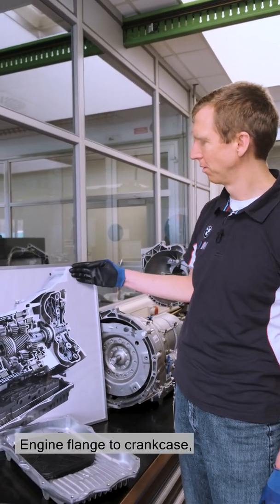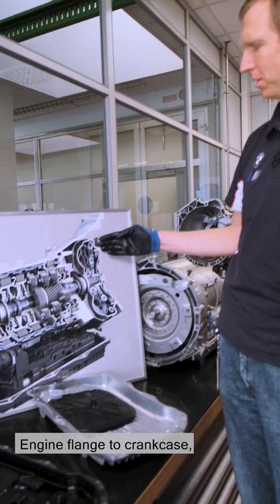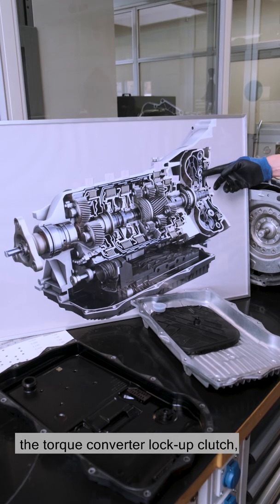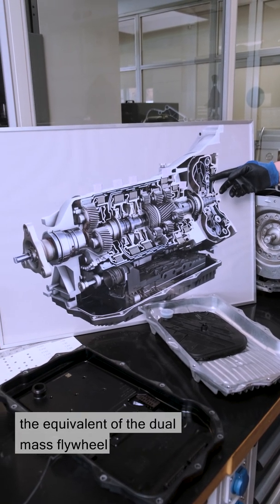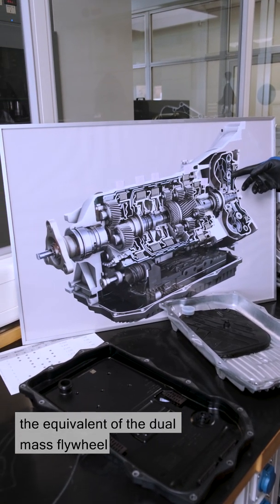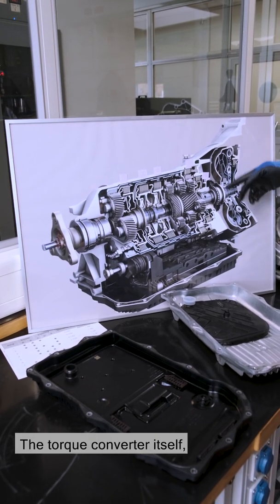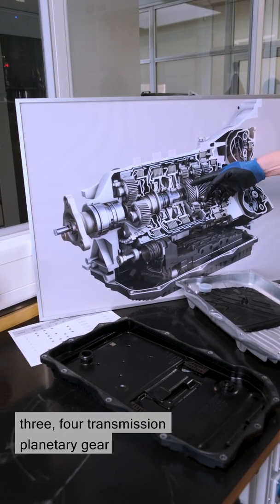This is a cross-section of the transmission. Engine flange to crankcase, crankshaft flange to crankshaft, the torque converter lockup clutch, the turbine torsional damper — which is the equivalent of the dual mass flywheel from the manual transmission — the torque converter itself, and the drive for the oil pump.